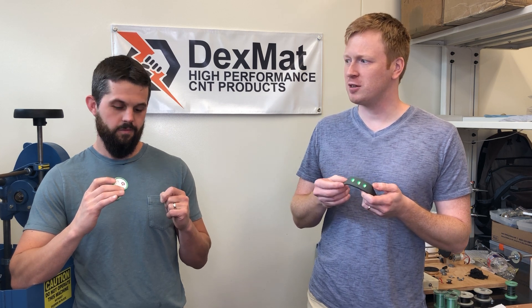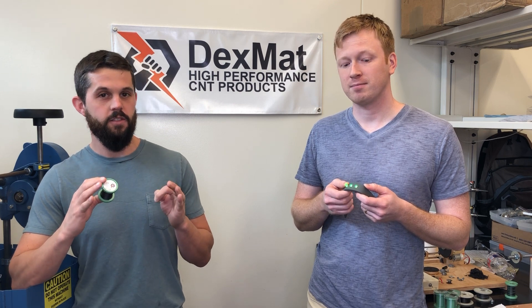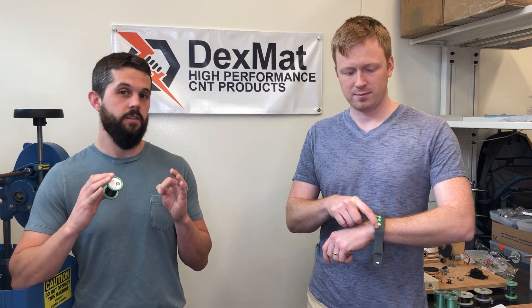And so how much is this fiber, Tyson? Right now for a limited time we're selling this fiber for $10 a meter. We'd love to put this out there for everyone to actually do their own DIY projects.